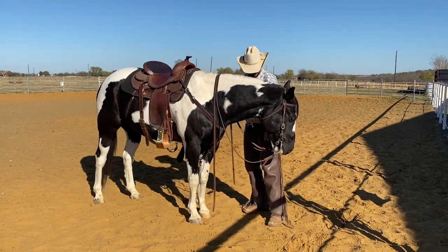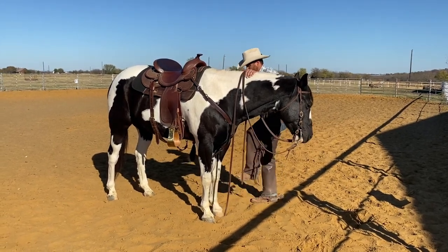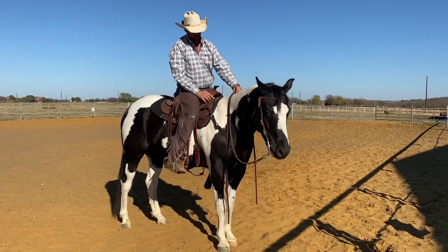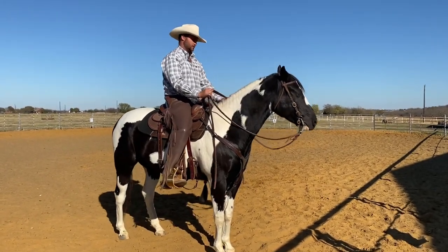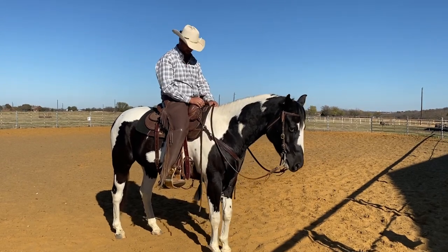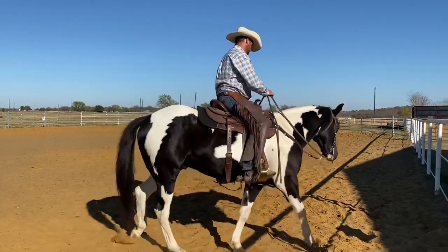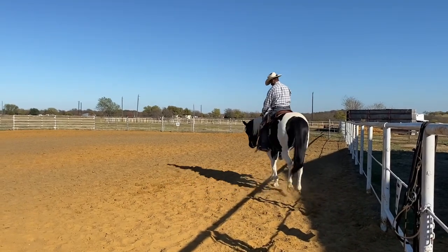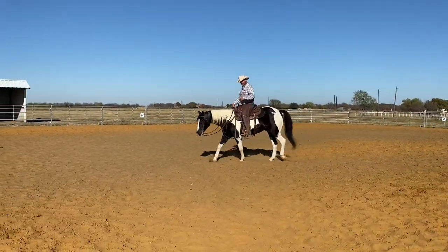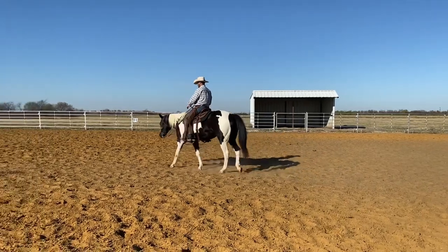I'm excited to be able to bring him home and continue riding him. Make sure he got the chin strap adjusted — it's a hair loose, but it's okay. So first thing, he went to brace and then he's like, 'Oh wait, I can give to that.' We'll just ride him around and pick him up a couple of times in the bridle. Right away, softer in my fingers — his first response is to shape up and give to it. In the rider's hands, it's immediately obvious that he feels better, that he prefers the bridle.